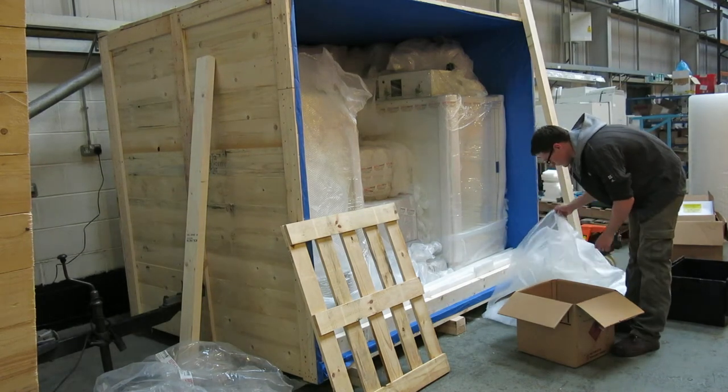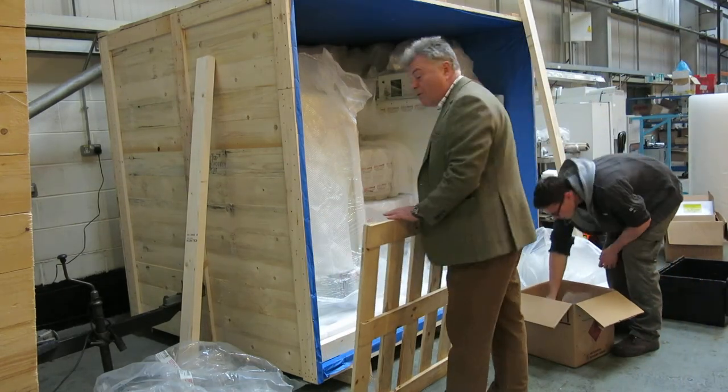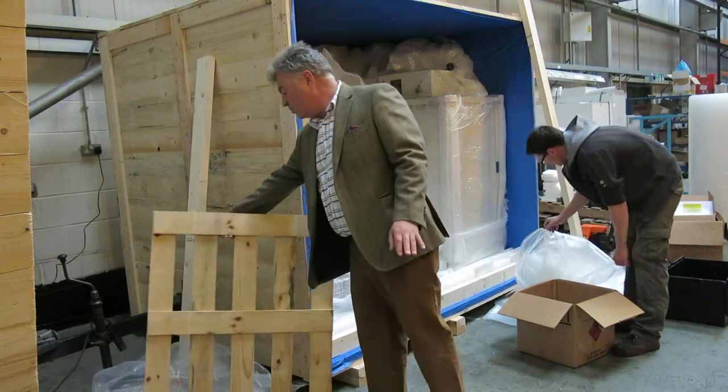This is Nick Edmund, Richmond Scientific. The purpose of this video is basically just to show how we pack equipment for export.